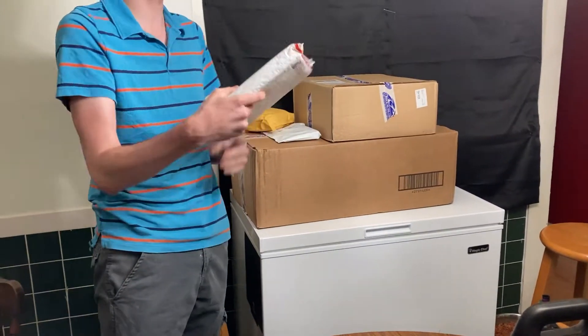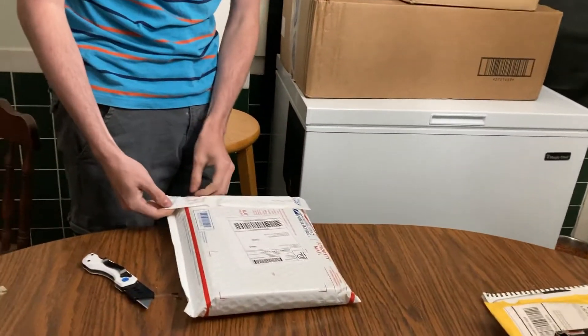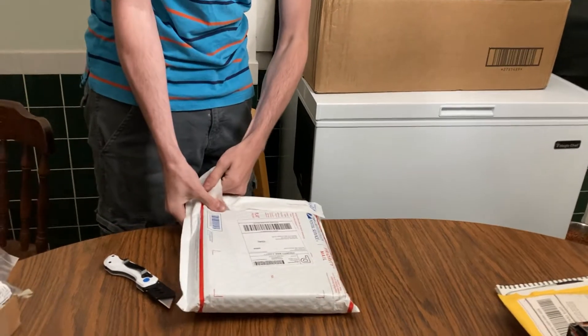This must be the head gaskets — yeah, Six Star. I was thinking the head gaskets were going to come in a long box or package, but here they are.